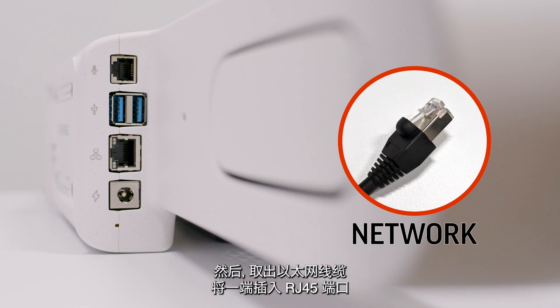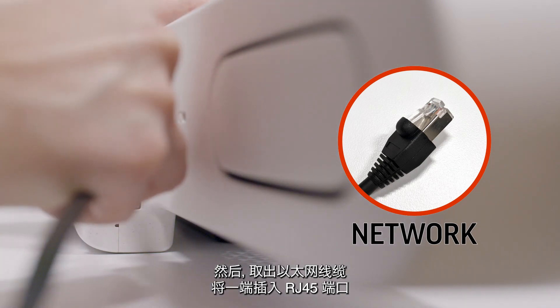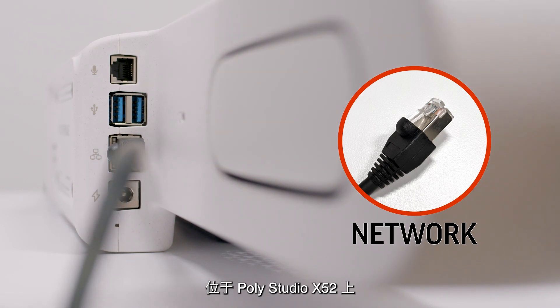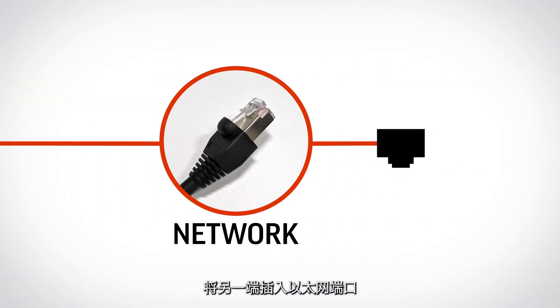Then, take the Ethernet network cable and connect one end to the RJ45 port on your PolyStudio X52. Connect the other end to an Ethernet port.